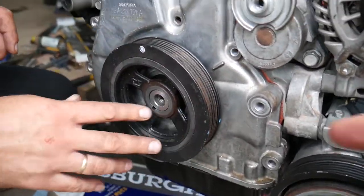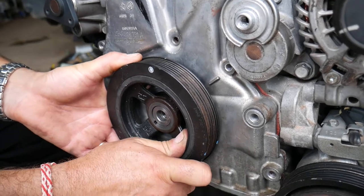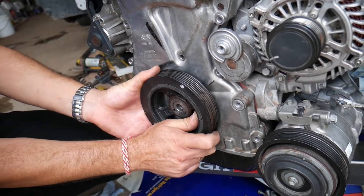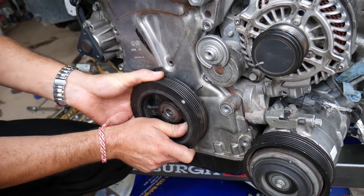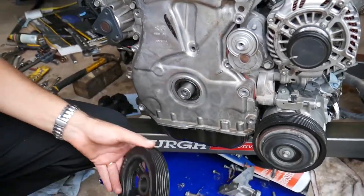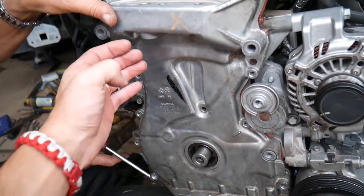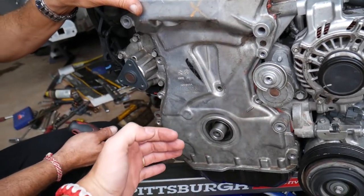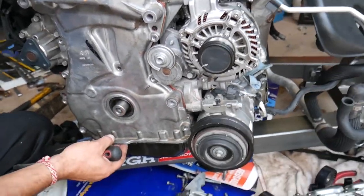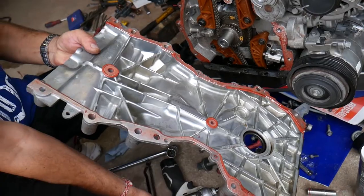Put your crankshaft bolt in and turn it clockwise — always clockwise — until the mark aligns with the reference mark, reaching TDC. Removing your spark plugs makes it much easier to turn. This is your TDC point. Now remove the pulley and carefully remove the timing cover — prying too much on one side can crack the whole cover; we've broken a couple in the past, and it's an expensive part.